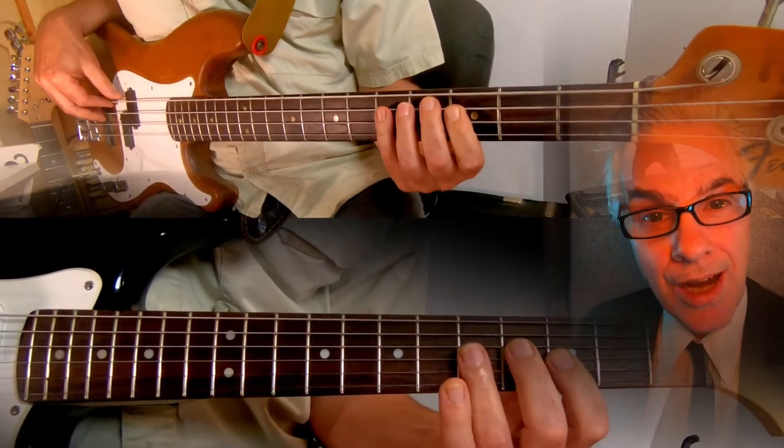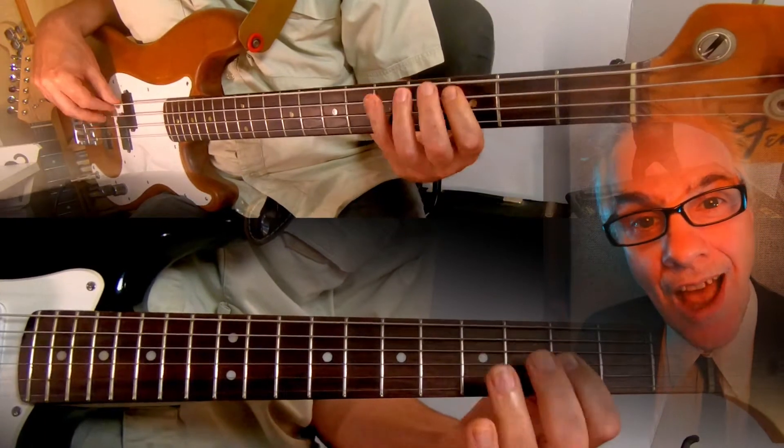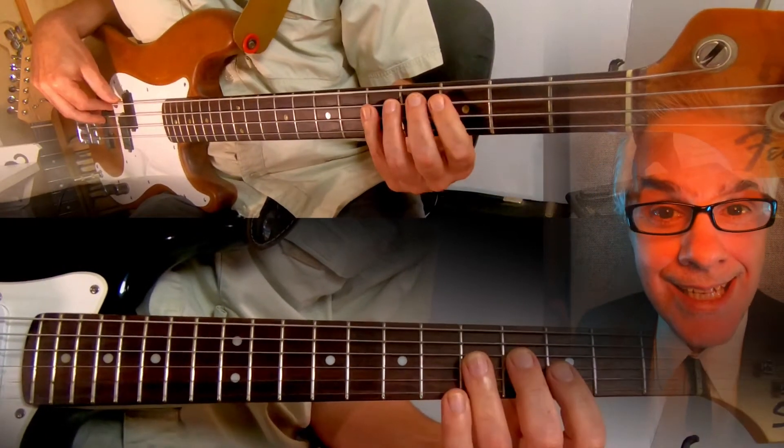Take your bass, put it up two octaves, make it the high strings — a lead bass.